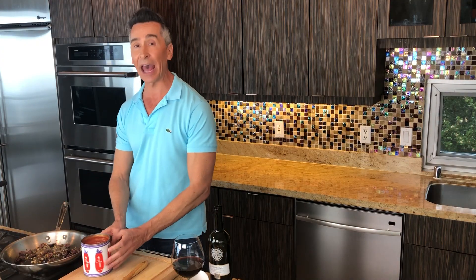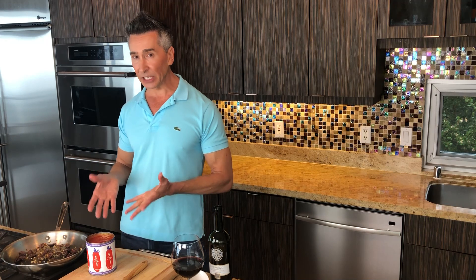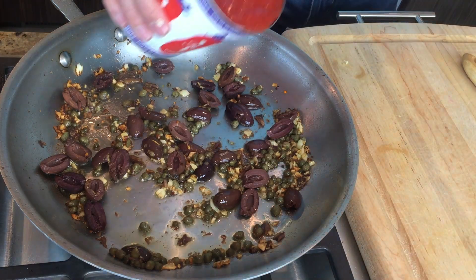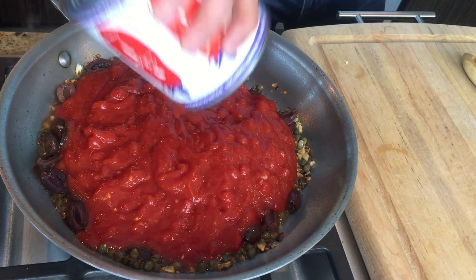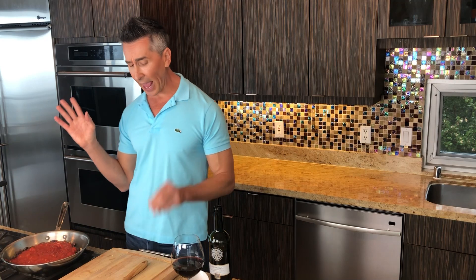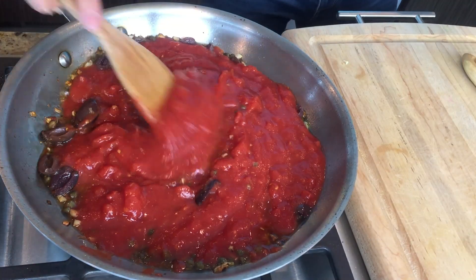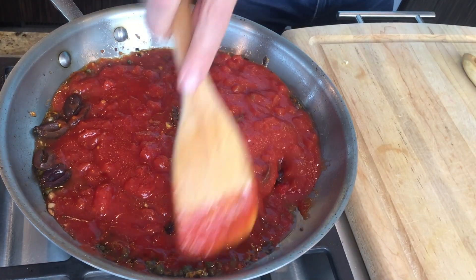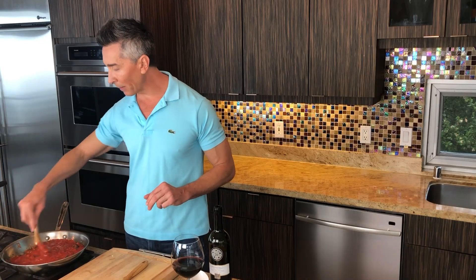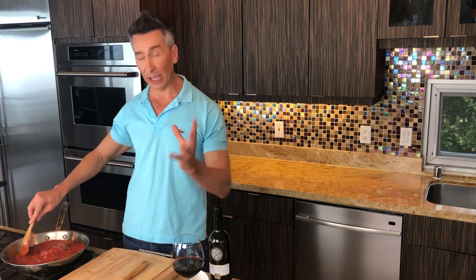Now we're ready to add the San Marzanos. Please — this is an Italian sauce, so if we're using canned, please use the San Marzanos. They have the best flavor. There's a little bit of sweetness to the sauce and to the actual tomatoes themselves. It is beautiful. And that's how fast this sauce comes together. Now we're just going to let this simmer for about five minutes on low and let all these flavors combine together.